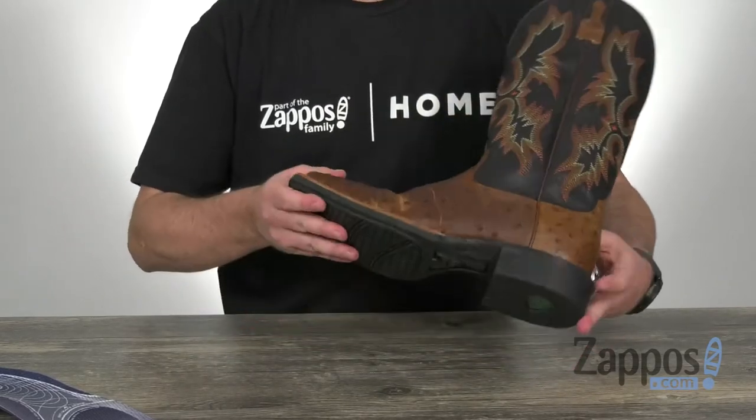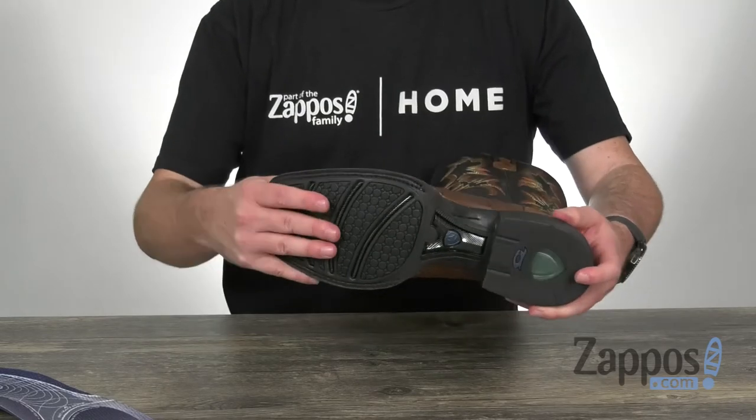And on the outsole it's a rugged Dura Tread rubber. It's never been easier to put a classic on your feet — it's from Ariat.